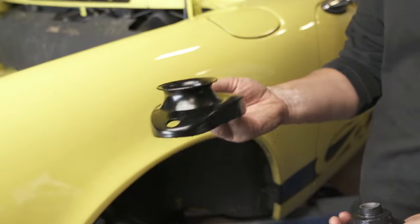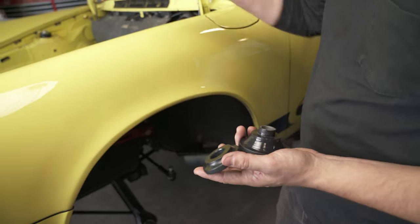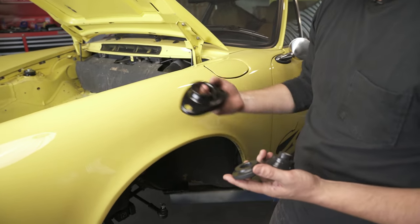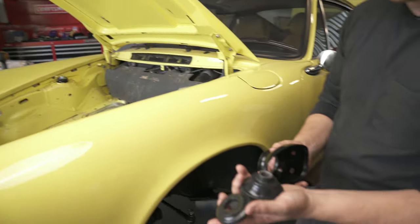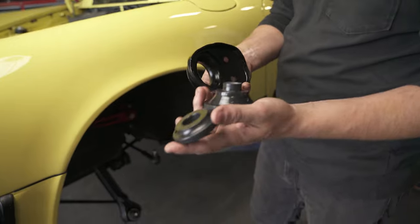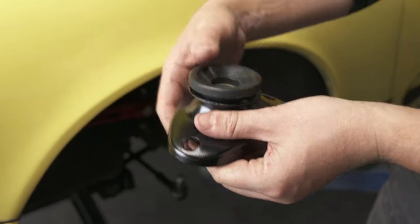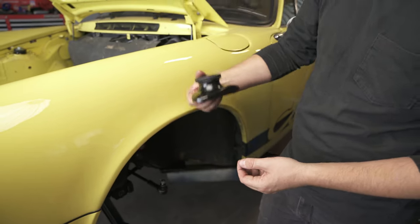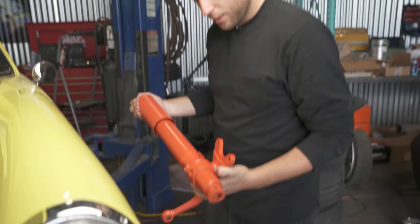Now it's time to reinstall the upper strut mount. I sandblasted and painted it, and now I'm going to reinstall it back up underneath the fender well. We're also going to replace the old bushings with our new HD bushings — it's a two-piece bushing which is a lot easier to install. The larger one goes in the bottom and the upper one just squishes down into it. This gets mounted up underneath and the strut comes through from the bottom.